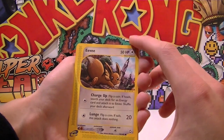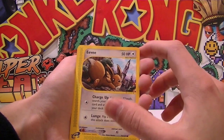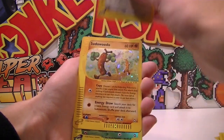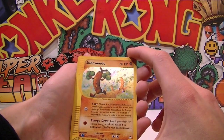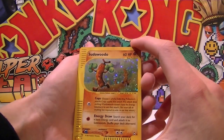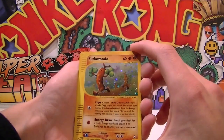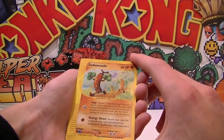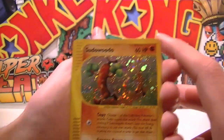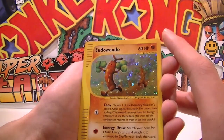Eevee — oh yes, that looks so cool, running away into the town! And a holo Sudowoodo — get out of here! We pulled a holo! Look at the shine on that thing — that is ridiculous, that's more shiny than I don't know what. Holy crap, a holo Sudowoodo!